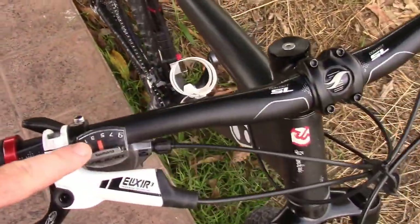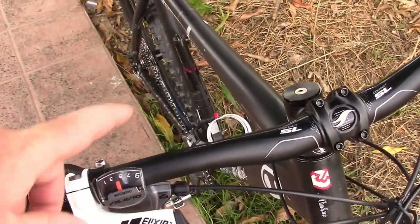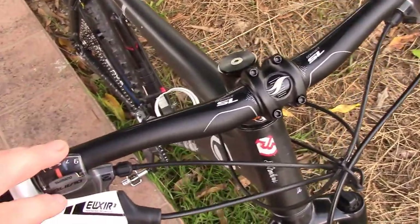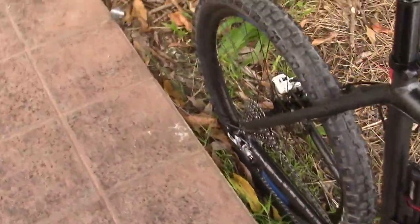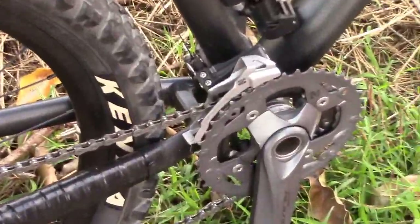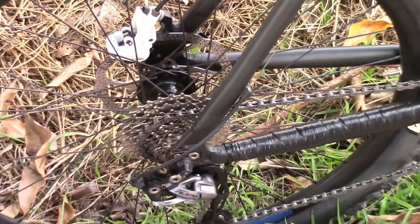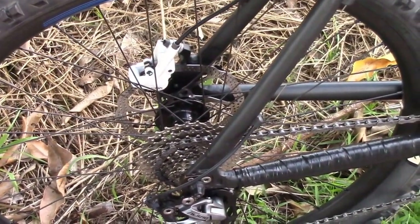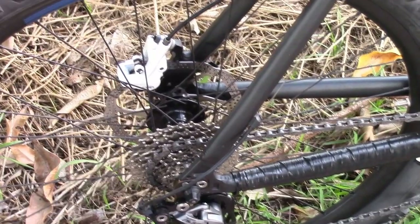As you can see here, we have the standard Shimano Alivio brake and shifting levers — standard nine speed. As you can see from the back, because it is a triple crank in the front, I'm only running an 11-34 in the back — nothing fancy.